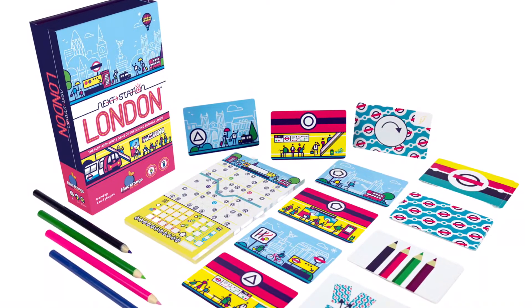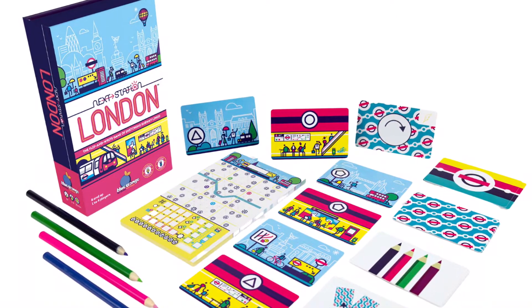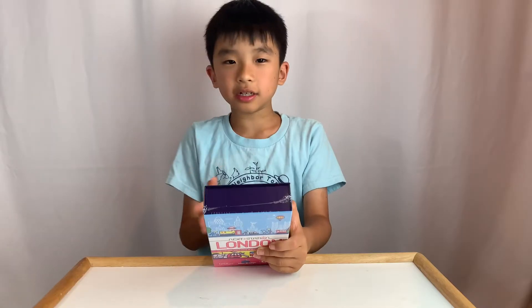The contents are 200 sheet scored pads, 20 cards, 4 colored pencils, and illustrated rules.